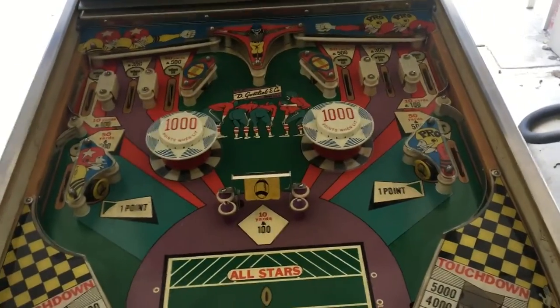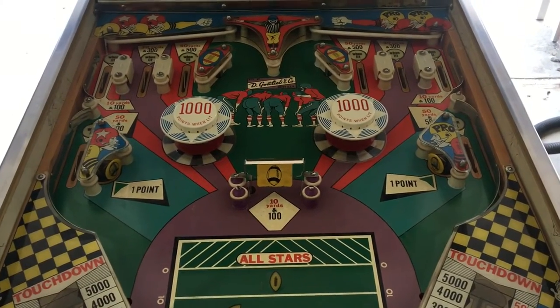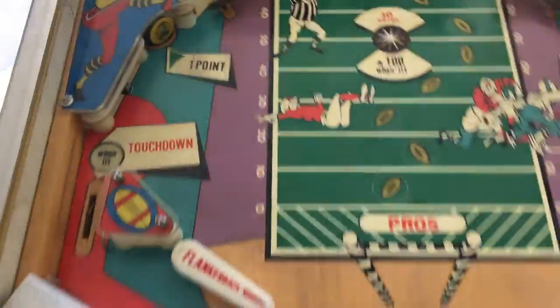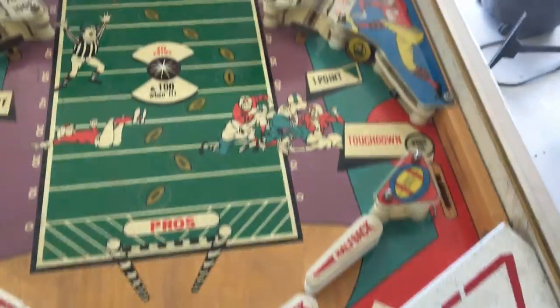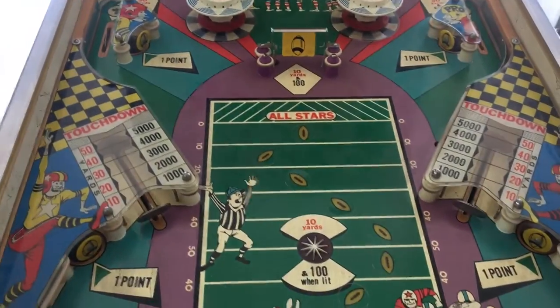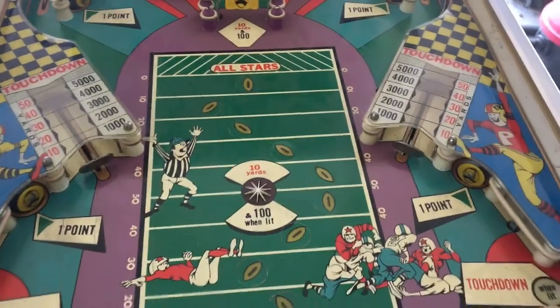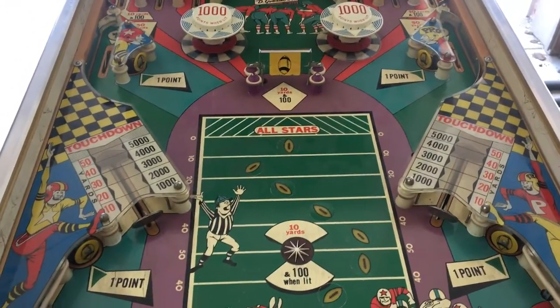I believe that is all the problems. Just played a game — no problems. I switched out a few light bulbs. What I'm going to do now is clean it and re-rubber it. I'll clean the playfield, re-rubber it, put some new wax on, and play it to test it out. Before putting on the acorn caps, just make sure all the switches are fine — sometimes new rubber is tighter and can close switches. I think this game is done.